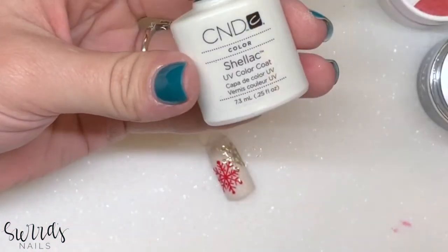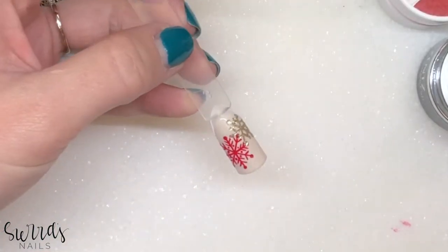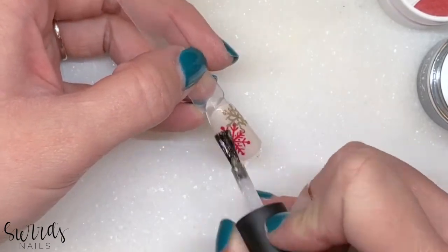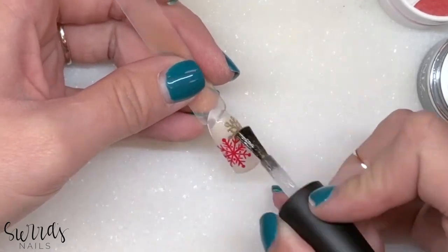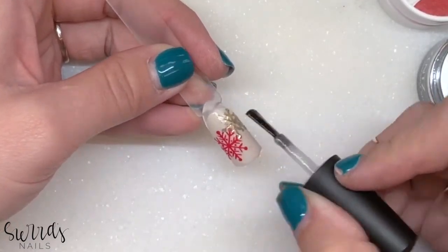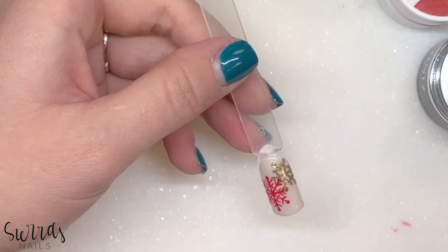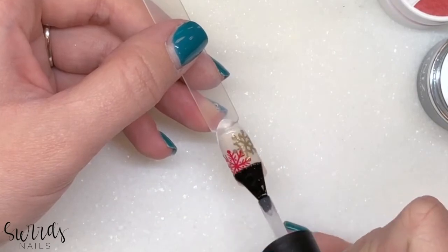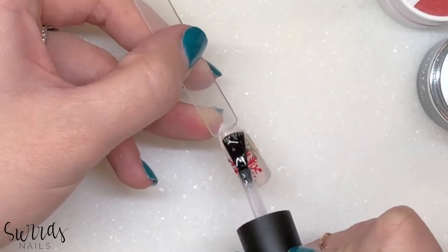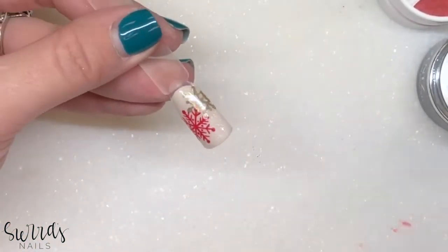I'm going to add a little bit of the Shellac Gold VIP Status over the top of it — it's a super pretty gold shimmer. Now to top it off, we're going to use my favorite top coat, which is Pink Jalak Shine, and I'm going to wipe it off.